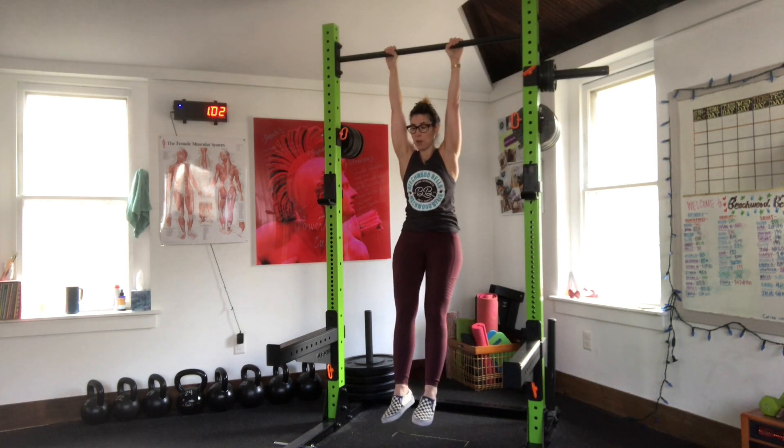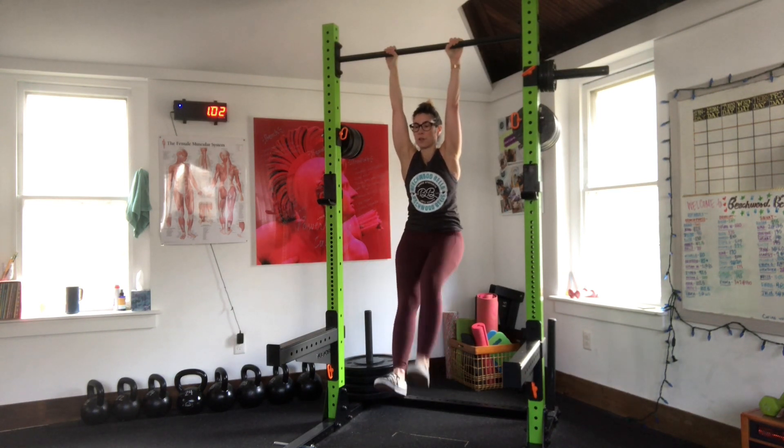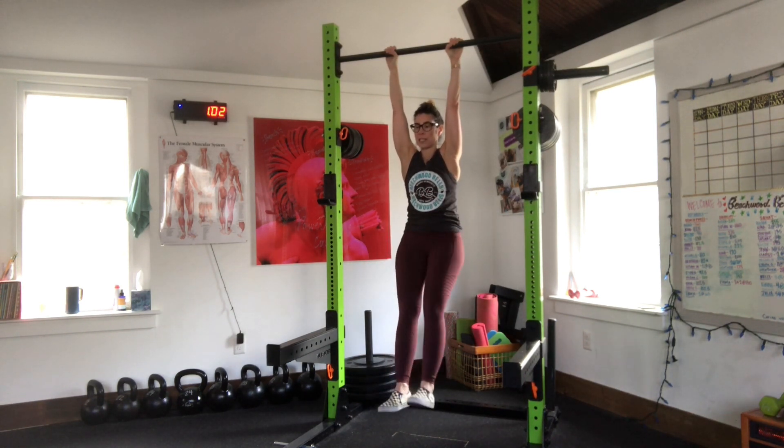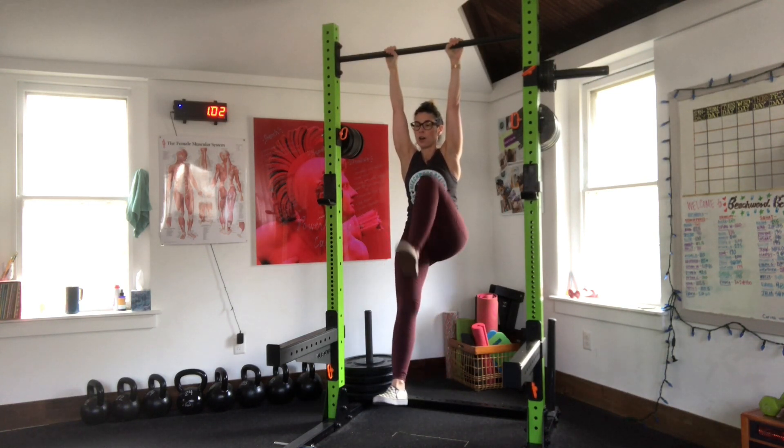Then you're going to tuck your pelvis. Pull one knee towards your chest. Put it down. Other knee. Put it down. The slower you go, the harder it is.